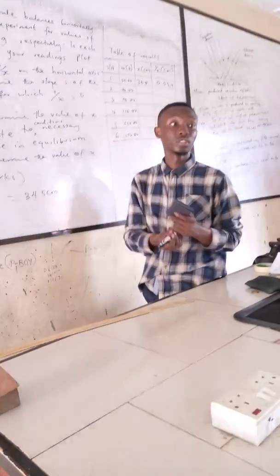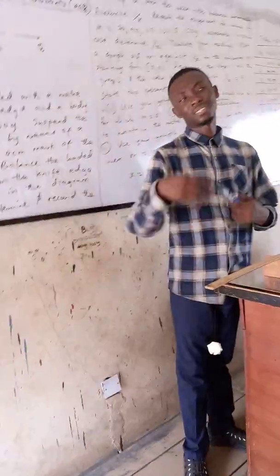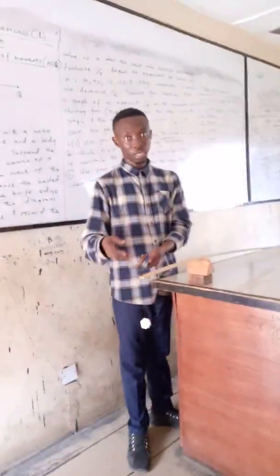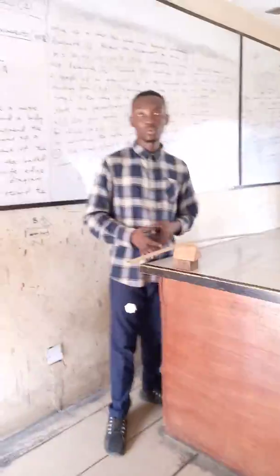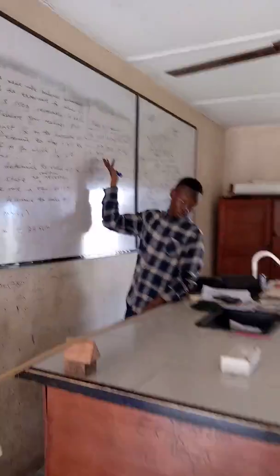I will also do that for when the mass is increased to 70 grams. When the mass is increased to 70 grams, I maintain the position at 1 cm. The balance point will no longer be at 34.5 cm — you need to add 20 grams to make it 70 grams and adjust the meter rule so that it balances at the new equilibrium position.